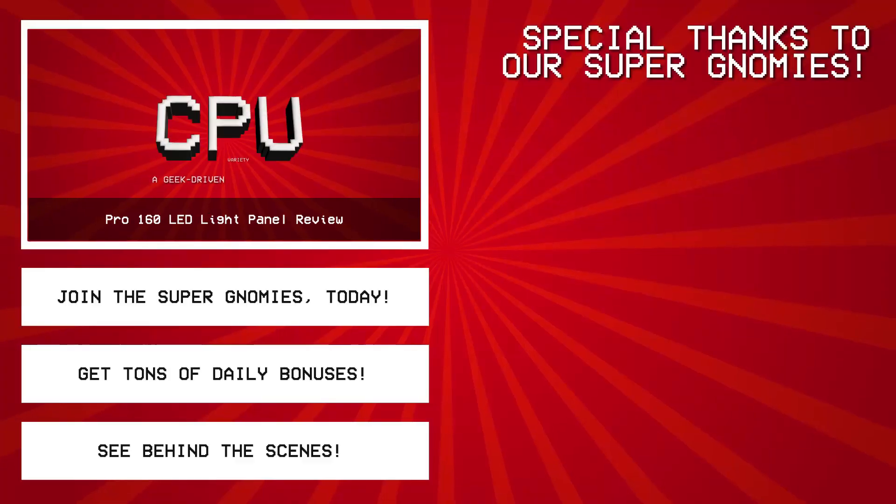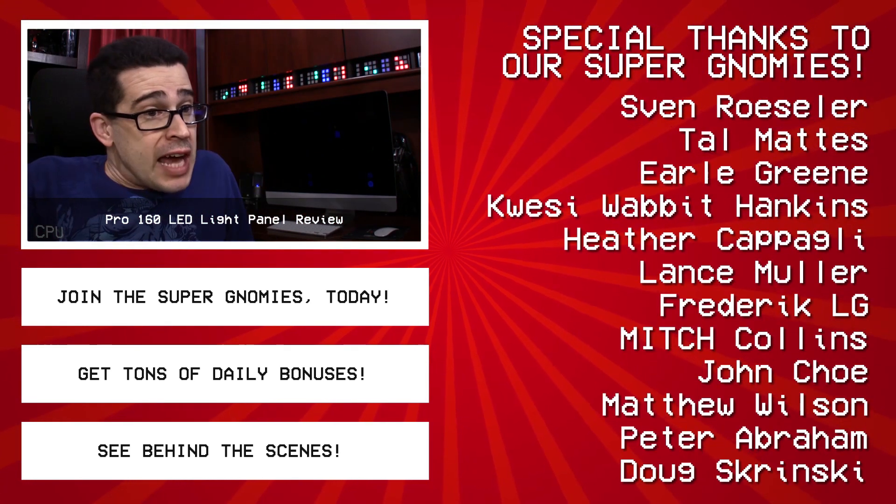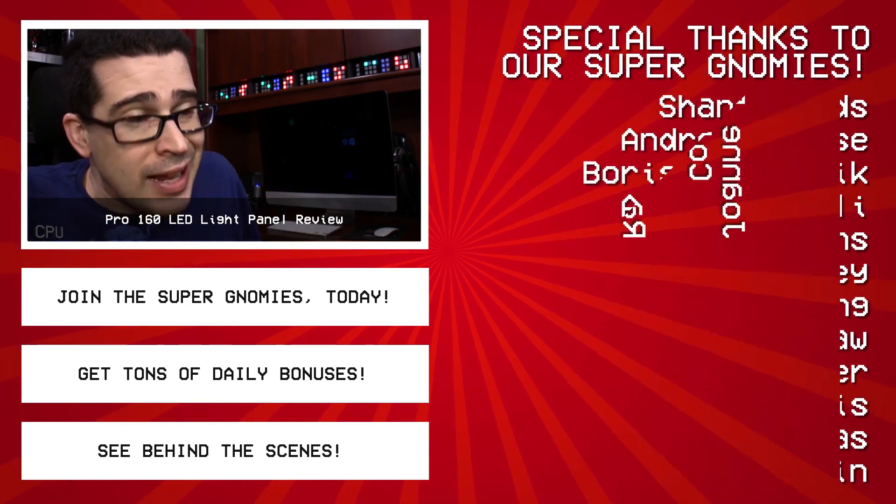I've always done my best, and I promise to always do my best for you. But at this point, I'm going to leave everybody to their own devices. See you next time.